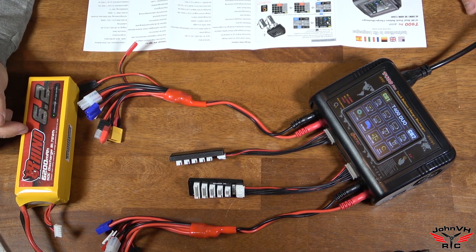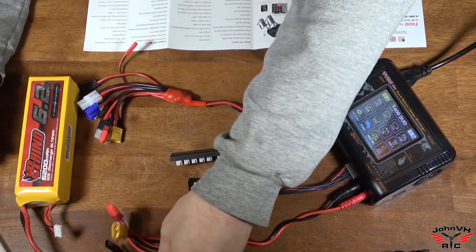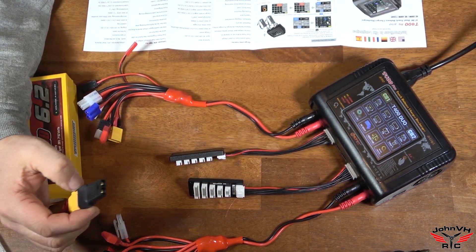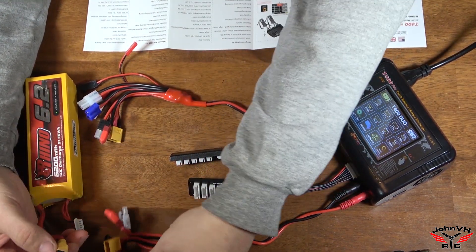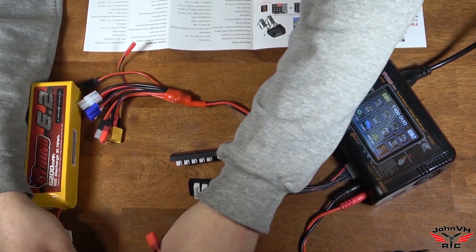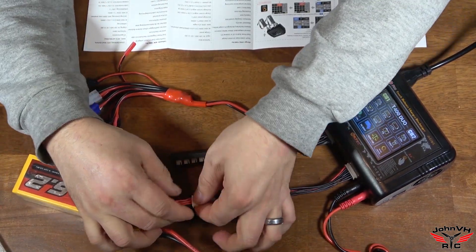So let's hook up a battery and see if we can charge it. Here's what I use in my X-Maxx — I use two batteries, so this will be sweet. I can do two at one time. I do have the XT90 converted down to the Traxxas TRX plug. We'll go ahead and plug that in here — just a little snap, not bad.